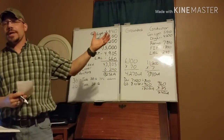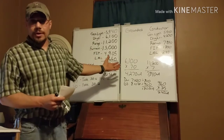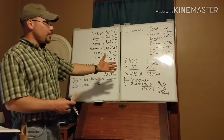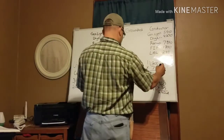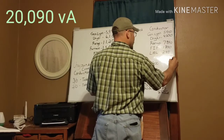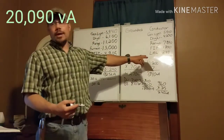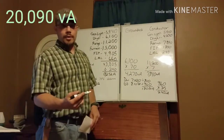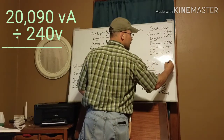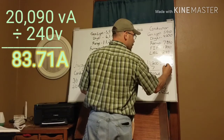That covers all the numbers for the neutral side. Adding everything up: 5,940 + 4,270 + 7,840 + 1,800 + 240 = 20,090 VA. To convert to amperage for sizing our conductor, we divide by the voltage — still 240 volts at the house. 20,090 ÷ 240 = 83.71 amps.